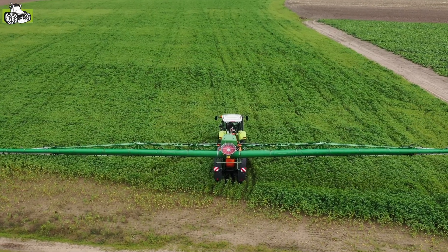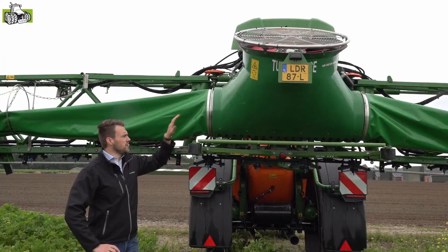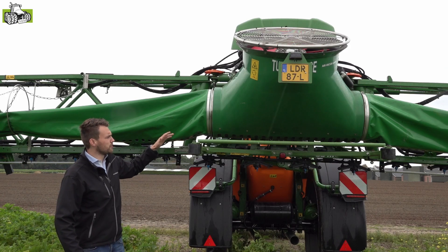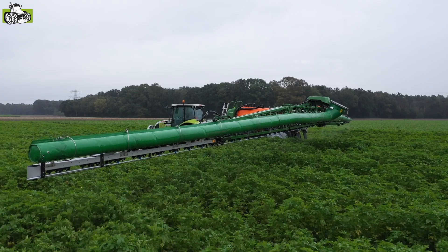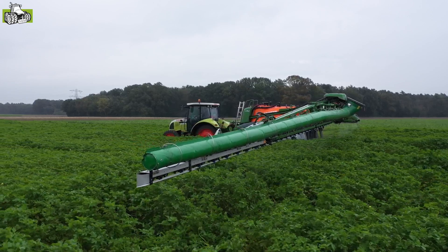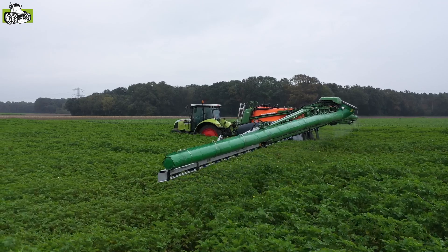In principe is het een standaard spuit, maar we hebben in overleg met de dealer de luchtzak er echt aan gemaakt. We zien hier de turbine en de luchtzak. We hebben bewust gekozen om een turbine met luchtzak op te bouwen, om ervoor te zorgen dat onze spuit licht qua gewicht blijft en de gewichtsverdeling optimaal blijft. Deze turbine zorgt voor de wind, is hydraulisch aangedreven en kunnen we in snelheid variëren.